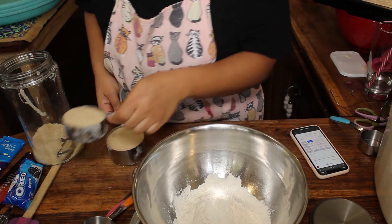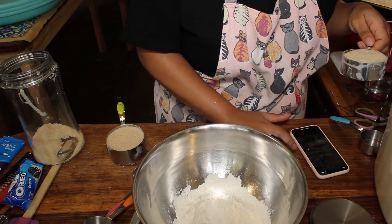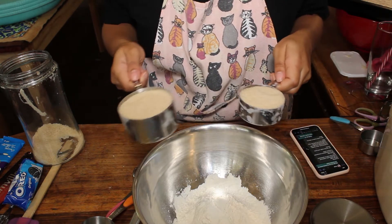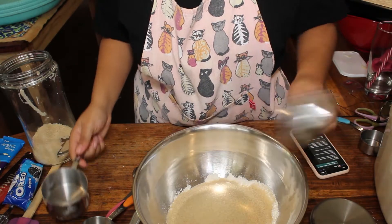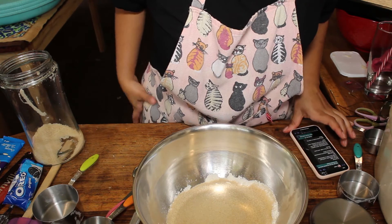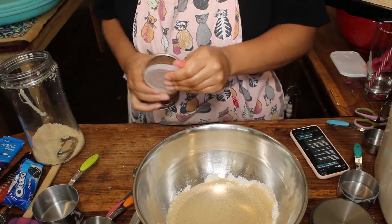Just FYI, I washed my hands because you don't want dirty hands. We're just doing dry ingredients in this bowl. Next is sugar — the recipe calls for three-quarter cups of sugar. Since we're tripling it, that means we're gonna have one and a half cups of sugar. See, I told you guys I was good at math when it comes to baking.